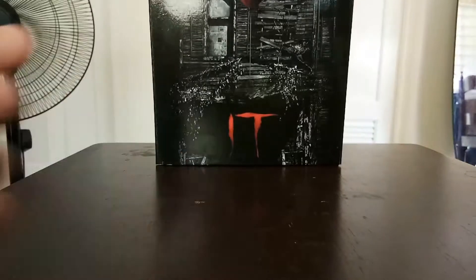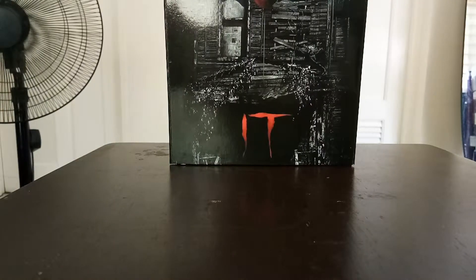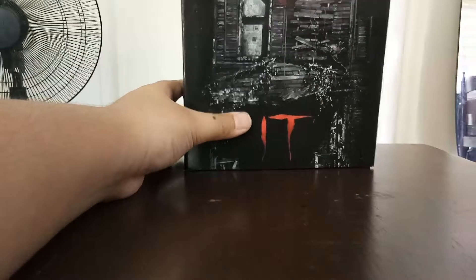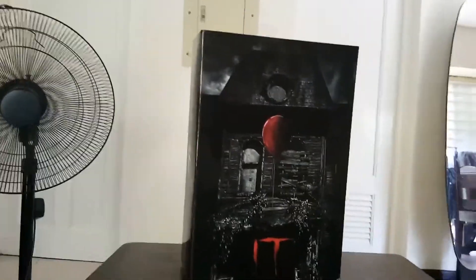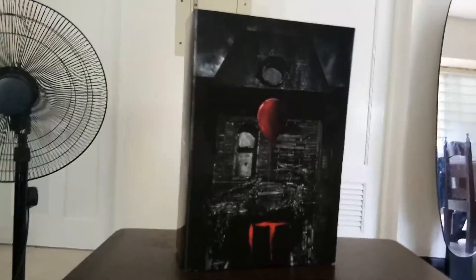Hi guys, welcome back to the show. Today we're going to be taking a review on the NECA Pennywise the Well House version. This is the one from 2017, definitely not from 2019 or 1990.